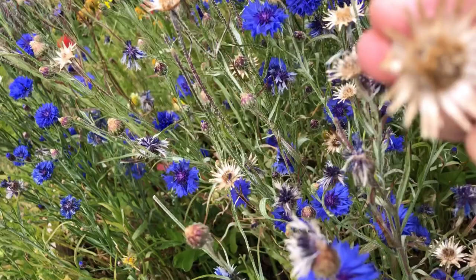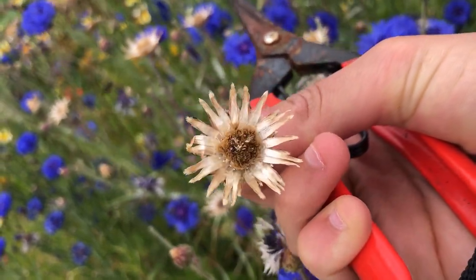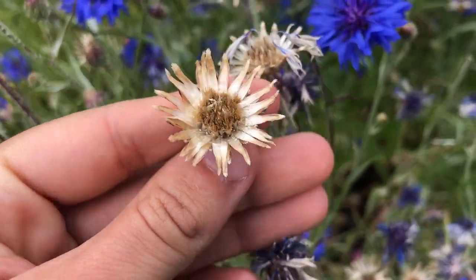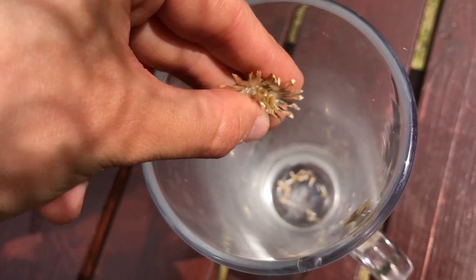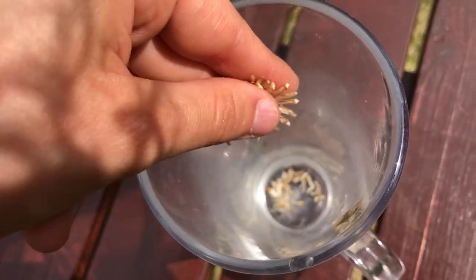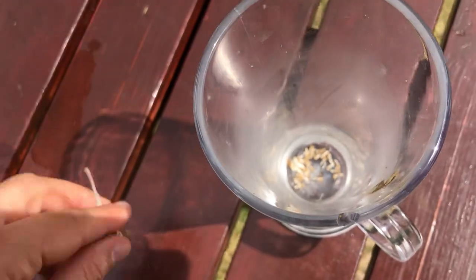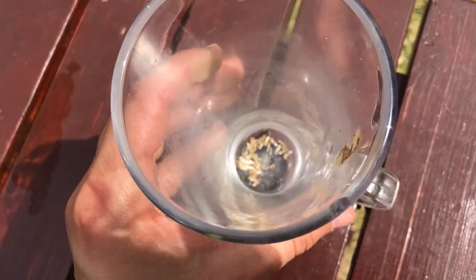When you've noticed that they've started to go brown, harvest them. I do this with sharp scissors or secateurs. Then you will need to push off the seeds into a glass jar or tub. It's really easy to push off the seeds using your hand. Once you've done this, collect the seeds in an envelope and use them next year.